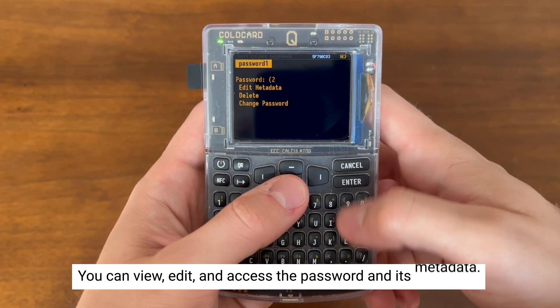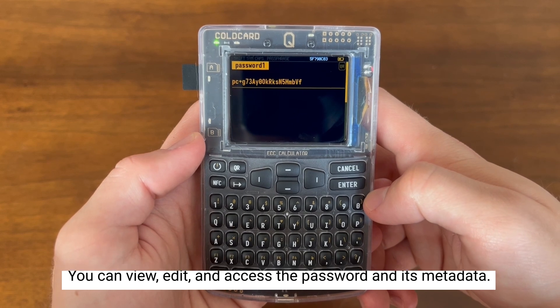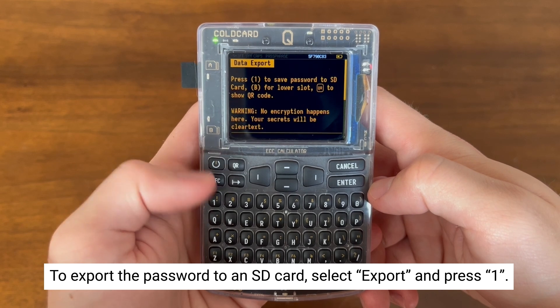You can now view the password metadata and make edits to it. You can view the actual password itself, and now we're going to export that password onto the SD card by pressing F1.